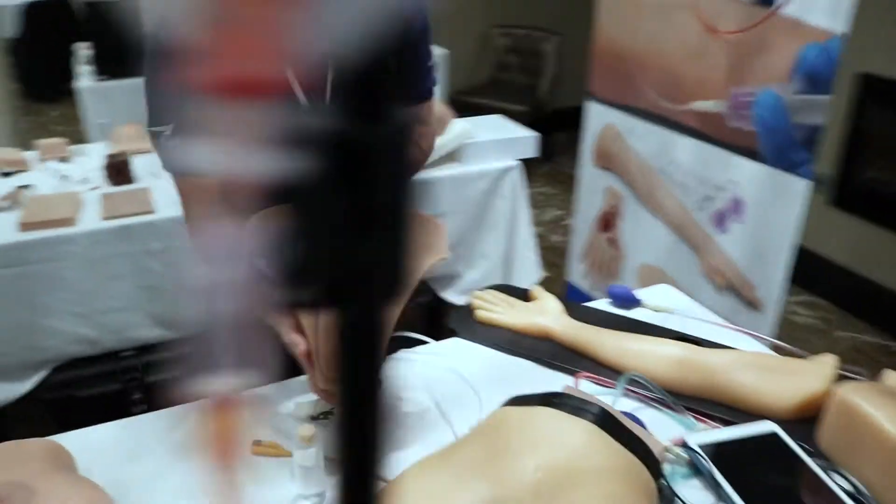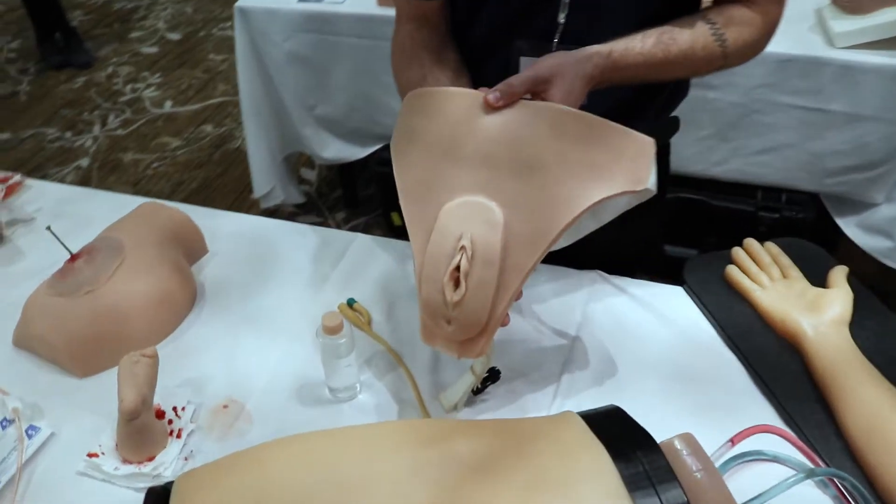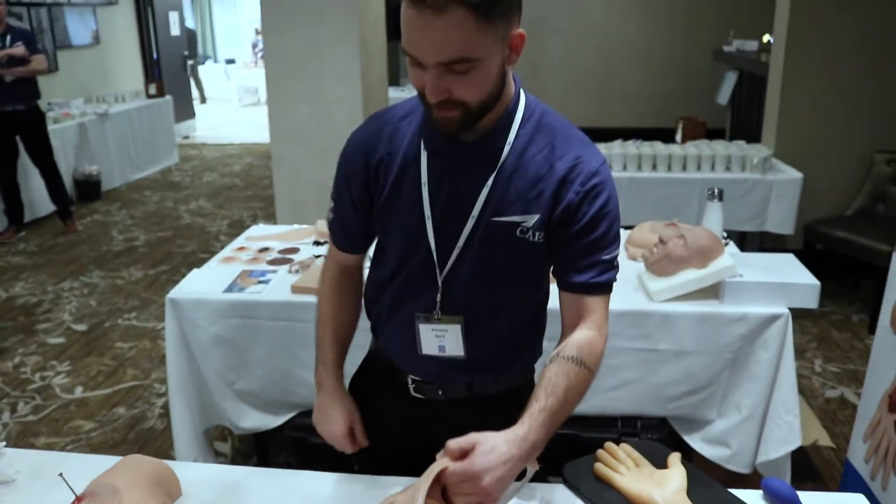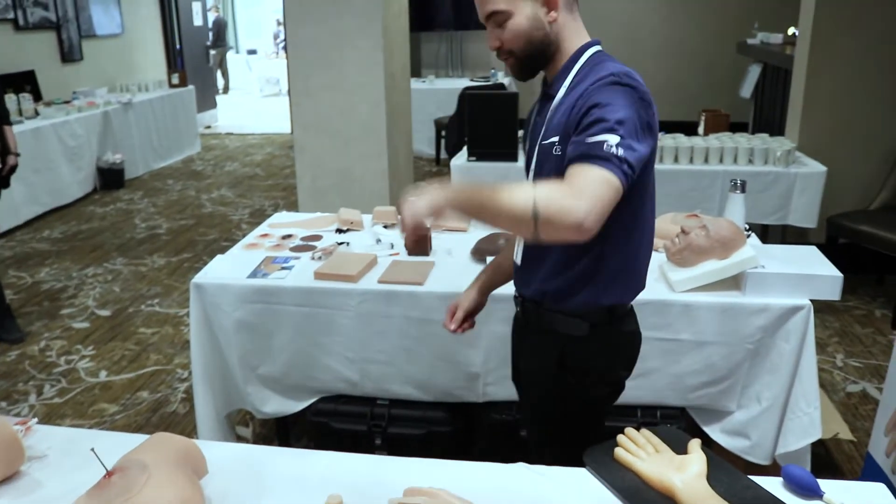We also have catheterization models. We have female and male that can be worn by a mannequin or a standardized patient. Follow me for more.